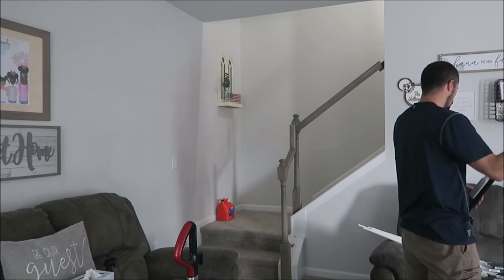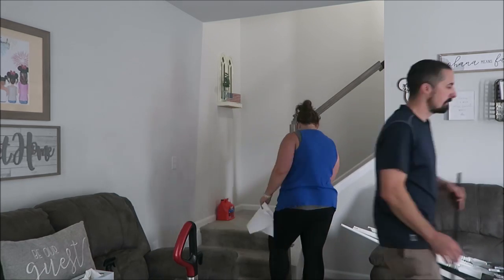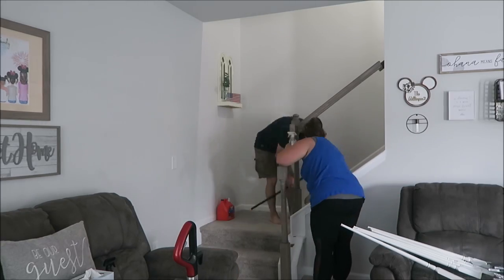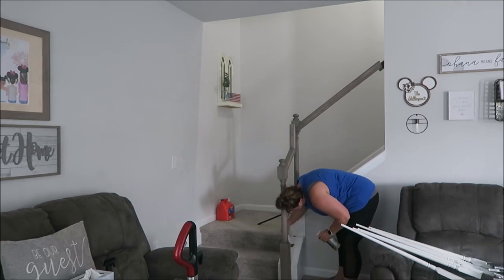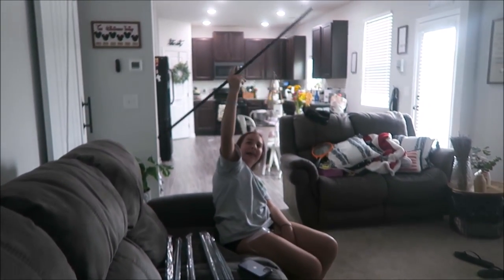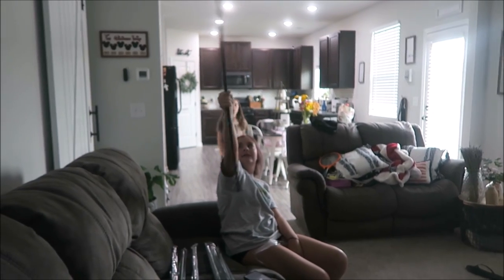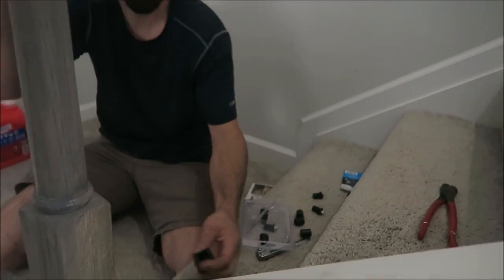In our case we did have to trim these down as our stair railings aren't that tall, so he did have to have something to cut them — that's just something to keep in mind if you're doing this on your own. We literally did this in a couple hours on a Sunday afternoon and it was cleaned and ready to go within those two hours, so it's super easy.